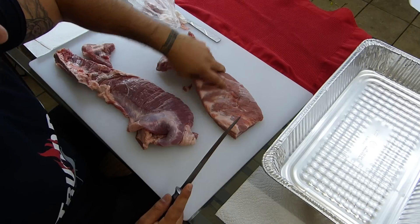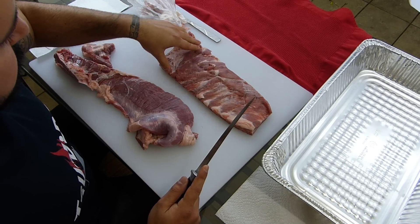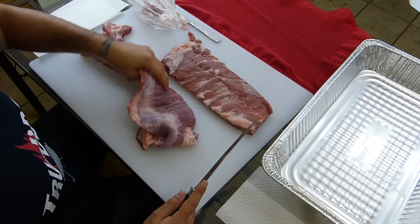Look at this — boom! St. Louis cut rack of ribs right here, looking nice. Can't wait to smoke it, I'm pretty hungry. And over here we got our rib tips.